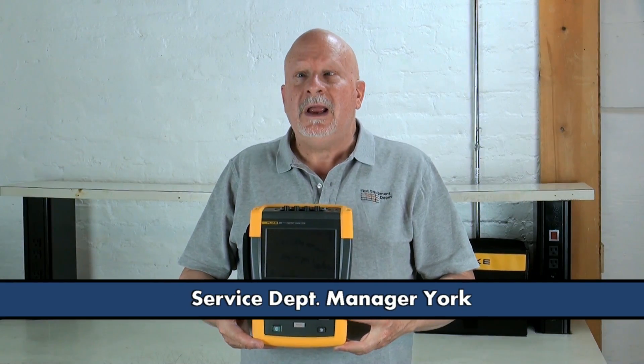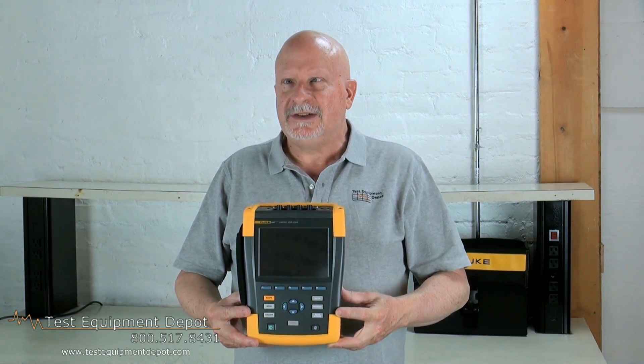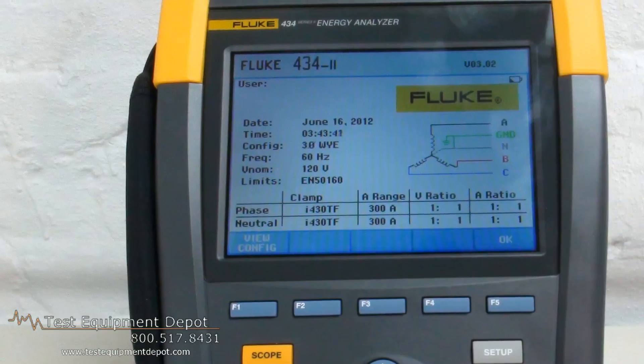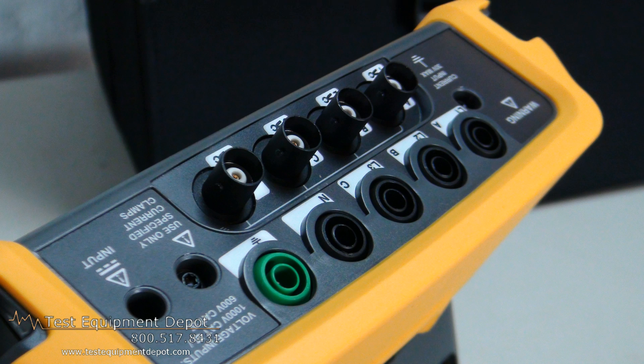Hi again, everyone. I am York here. I am the Service Department Manager at Test Equipment Depot, and I'm going to introduce to you the Fluke 434-2 Series II Three-Phase Energy Analyzer.